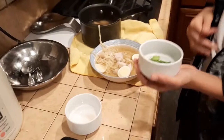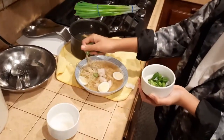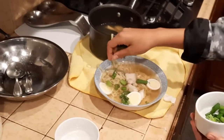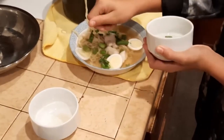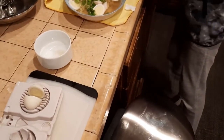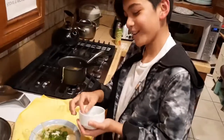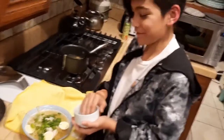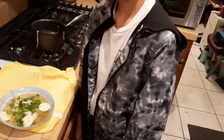And now we're gonna garnish it finally with some green onions around the plate as well. Just a little more. That's pretty much it for the noodles and the fish. Bon appétit!